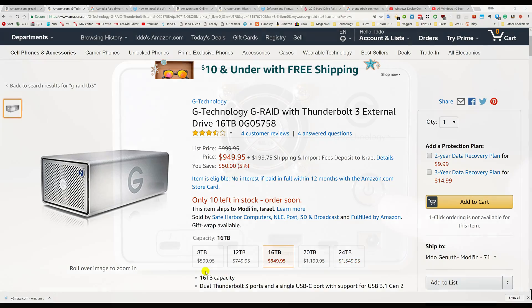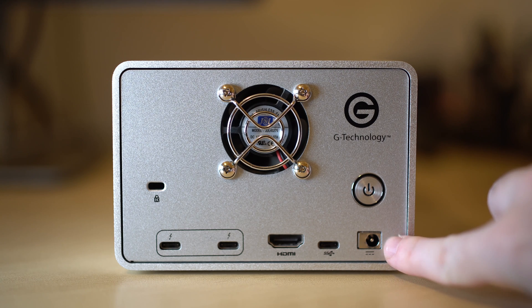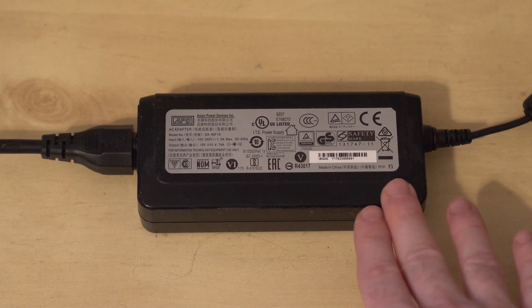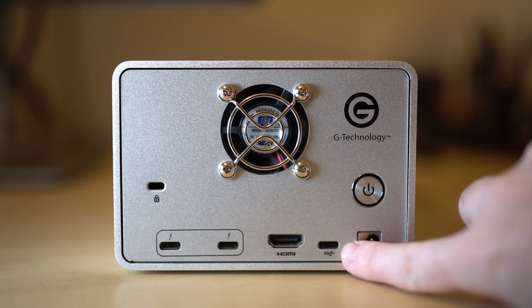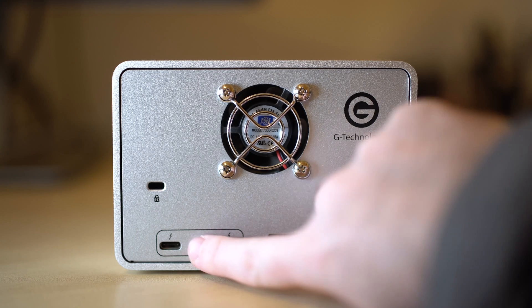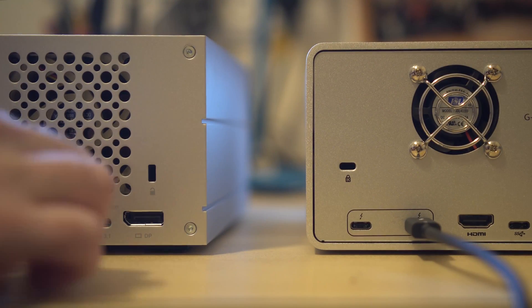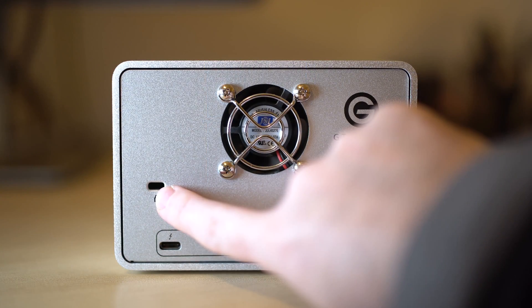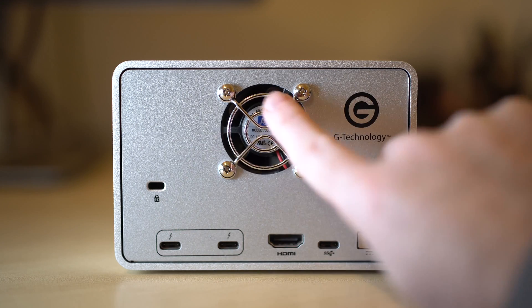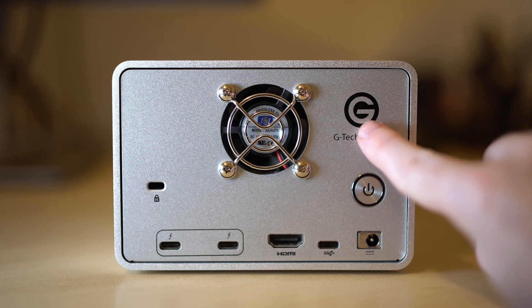The back of the unit is where all the action happens. You have a large power button — we still prefer a switch, but at least this one is large enough to find easily. There's a power cable connector with a fairly large power brick, a USB 3.1 Type-C connector, HDMI out, and two Thunderbolt 3 connectors so you can daisy-chain another Thunderbolt 3 device. We tried it and it worked well. There's also a Kensington security slot.